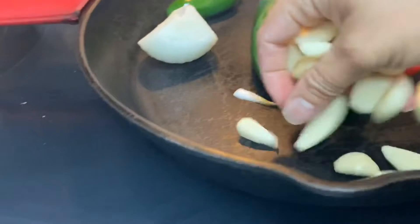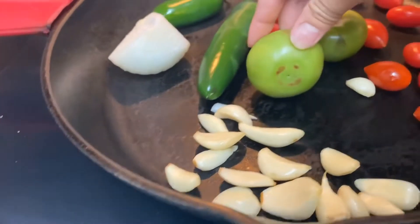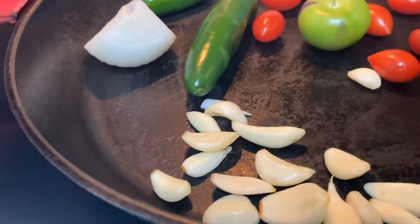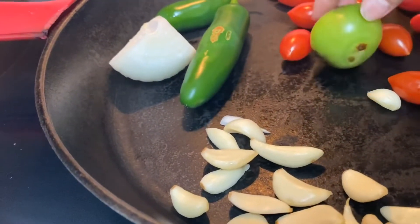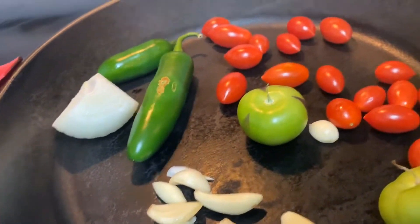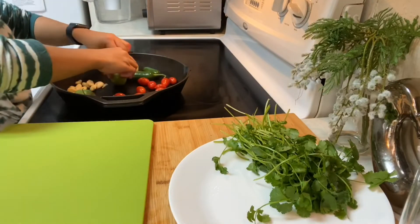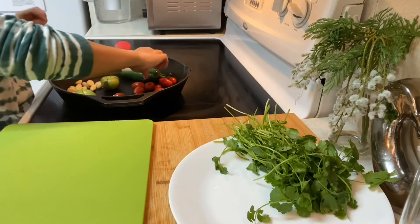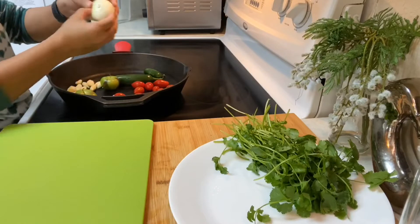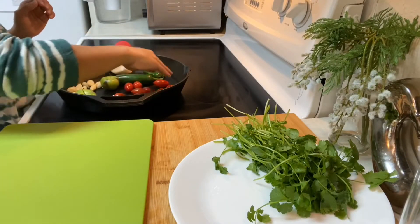You don't have to put any oil — just like that. Make sure it's hot like that, yes. Let's go to this side. Make sure you flip it. Just a little bit — you don't have to char the onions all the way like that. They add a little bit of flavor to your salsa.